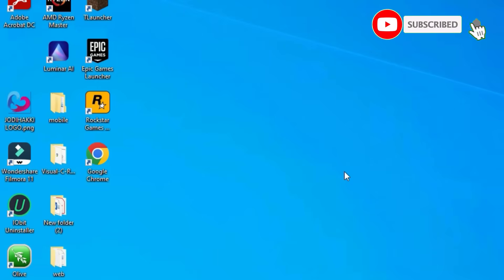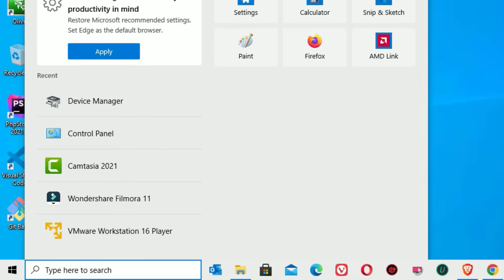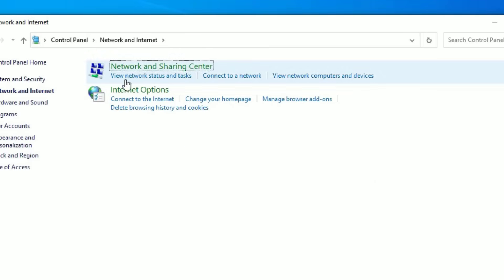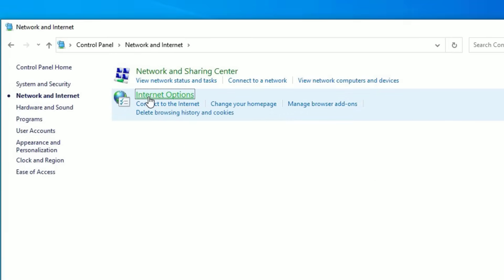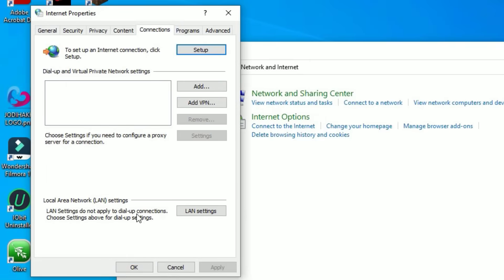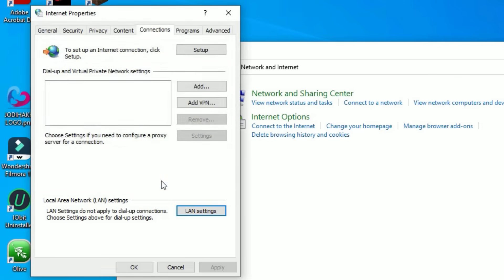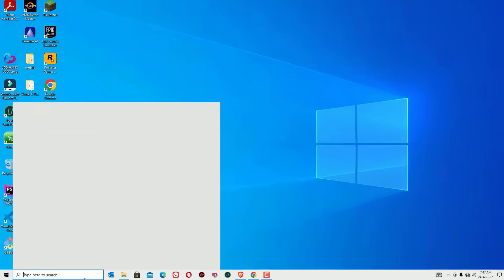If it is still not working, here is a bonus solution. Go to the Windows search bar, search for Control Panel, and open it. Click on 'Network and Internet,' then find 'Internet Options.' Go to 'Connections,' find 'Local Area Network,' and click on 'LAN settings.' Make sure 'Automatically detect settings' is checked. If a proxy server was checked, deselect it. Save by clicking OK.